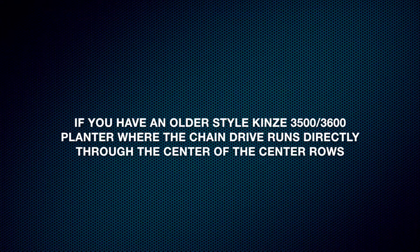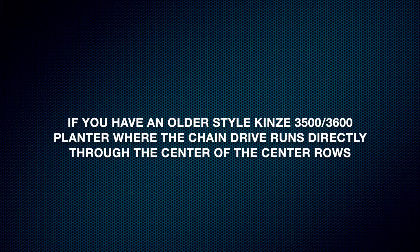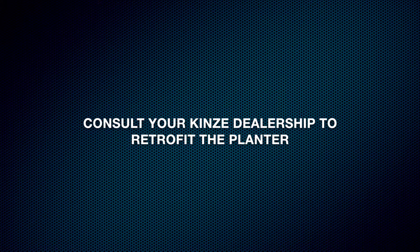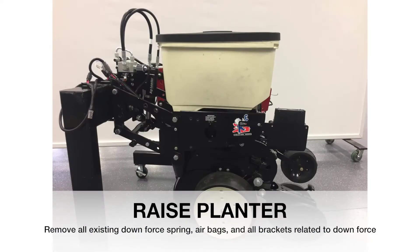To start, if you have an older Kinsey 3500 or 3600 where the chain drive connecting the puller and pusher hex shaft runs through the center of the row unit, you'll need to contact your Kinsey dealership to retrofit the planter to the current design. For all other units, remove any existing downforce springs, airbags, or other downforce related items from each row unit.